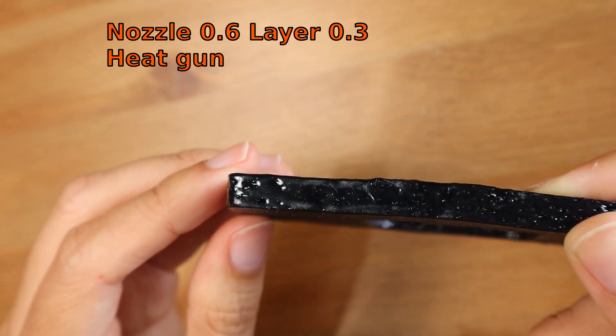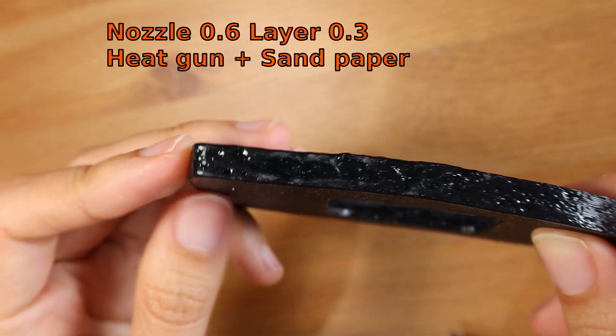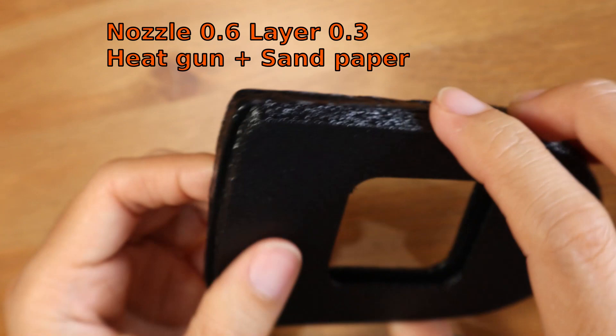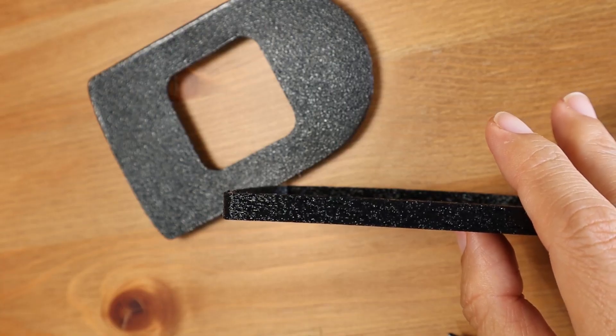I also tried sanding it — you can see the sanding marks here and here. That didn't fully fix it either. So I read more and found the discussion is about flow rate. I'm using PrusaSlicer and a Prusa i3, and the only preset for semi-flex has a flow rate override of 1.12, since TPU 95A is semi-flex, not completely flexible.